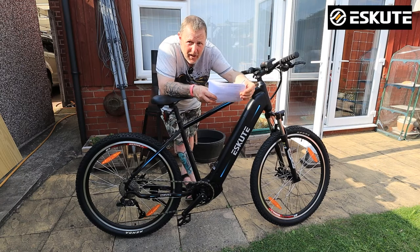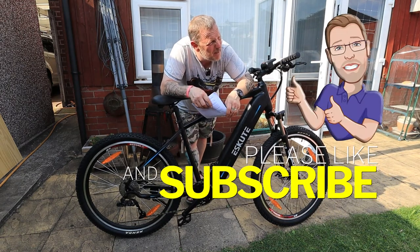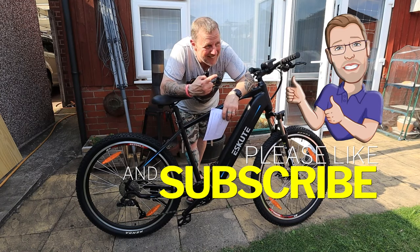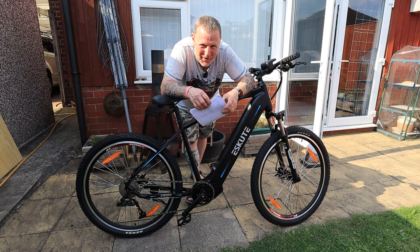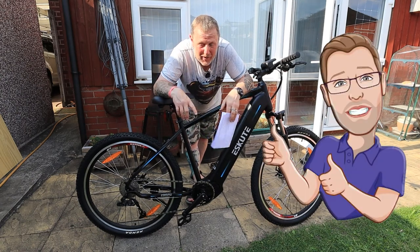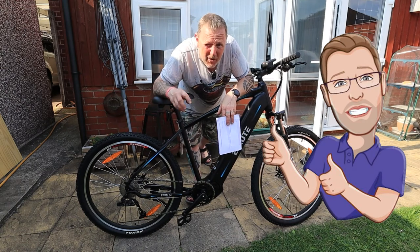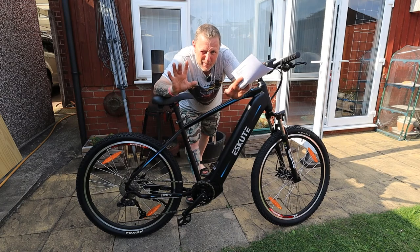That's it for now. Don't forget to like and subscribe, give us a thumbs up. Any questions, let me know — I'll contact my contact directly for you and get you an answer. Bye-bye.